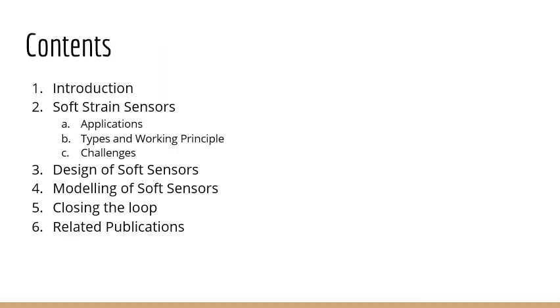This will be the structure of today's presentation. I'll first give a brief introduction on why I'm interested in embedded soft sensors, what are their potential applications, some of their working principles and types, and then go into their main challenges. Afterwards, I will present some of our work on addressing some of the challenges, and finally on the main topic of today, which is on closing the loop with these embedded soft sensors.